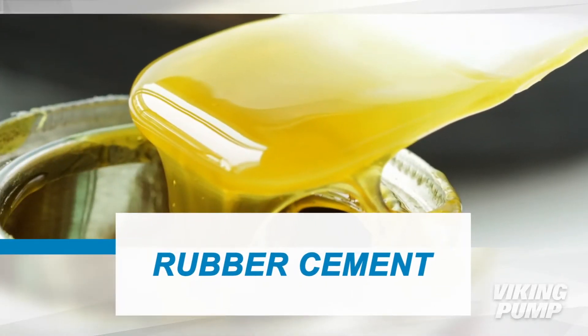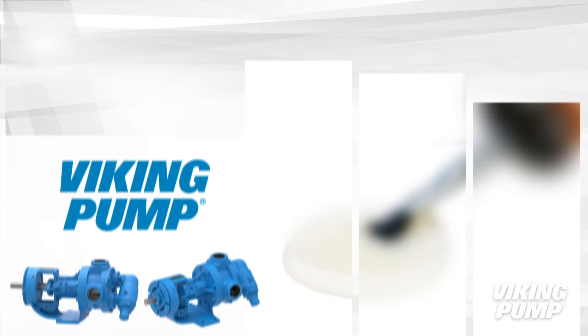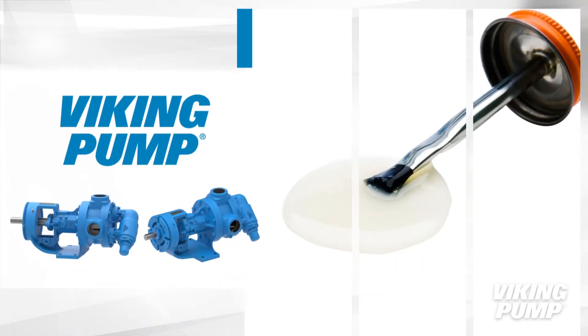Working with rubber cement can be a challenge. Viking has pumps specifically designed to work with rubber cement.